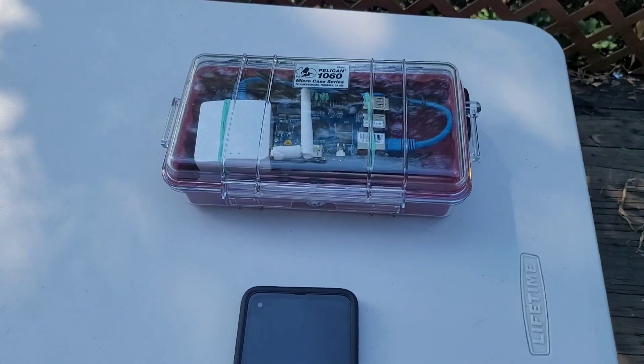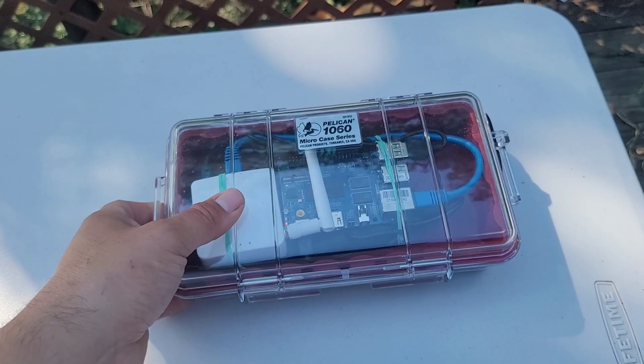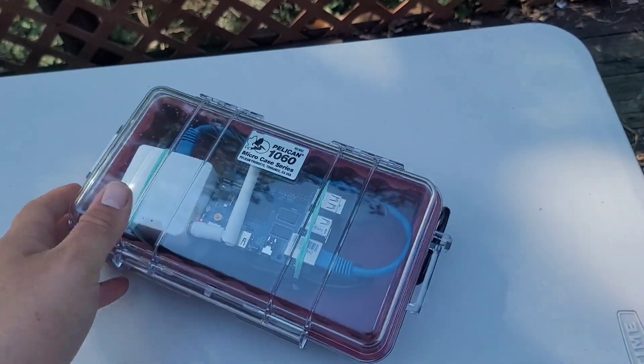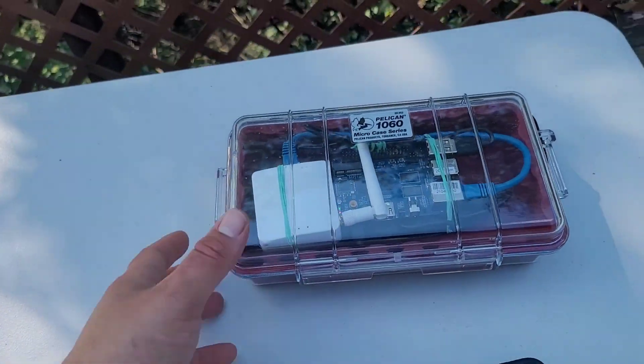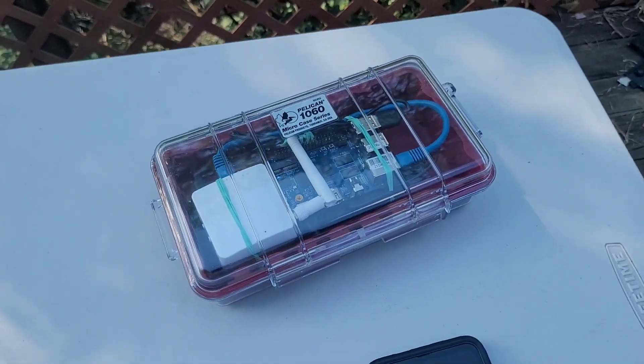So you can see we have the TAC server running, we have the Mumla server running, all on this portable embedded system. We can sling this up in a tree, connect it into a backpack system, whatever you want — and you have a TAC-in-the-box with about 24 hours of battery life on a 20,000 milliamp portable battery.